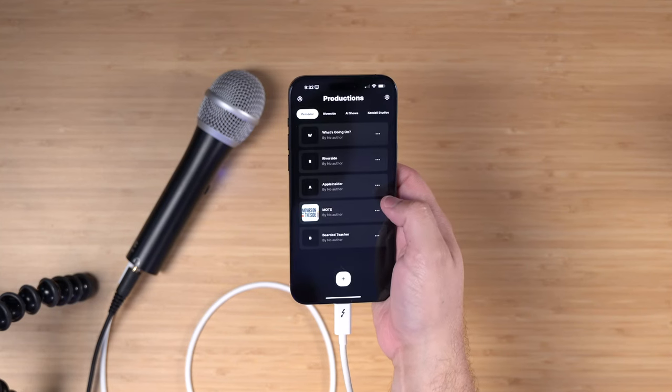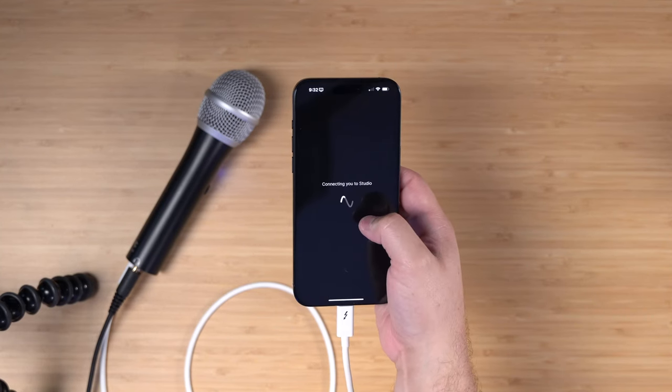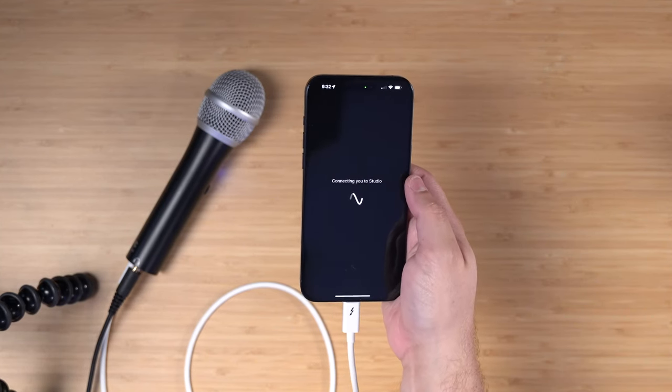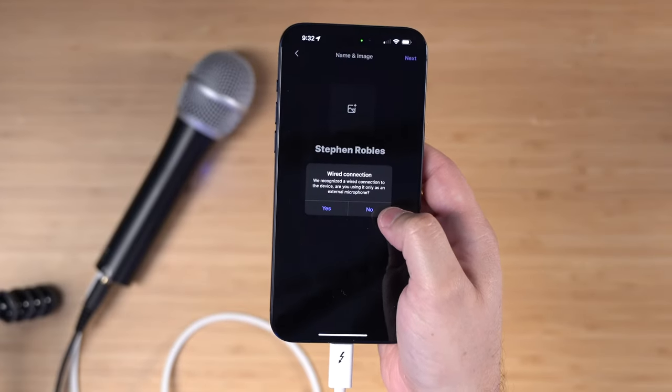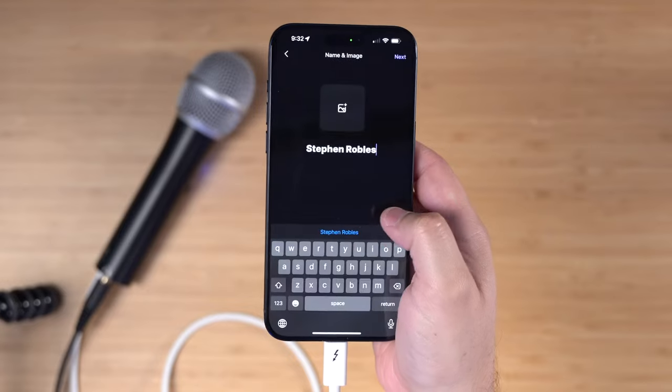Connecting audio devices like USB mics — and I'm going to show you audio interfaces in a second — is way easier. Now, if you wanted to do a video podcast, you can grab an inexpensive tripod like this — we'll put a link down in the video description. Here on my iPhone I'm going to open the Riverside app, go to one of my studios, so I can record with remote guests right from my phone. When you see this pop-up, if you've connected a USB interface or microphone, hit no — this way it uses the same device for audio input and output.